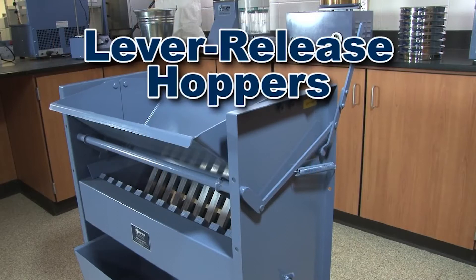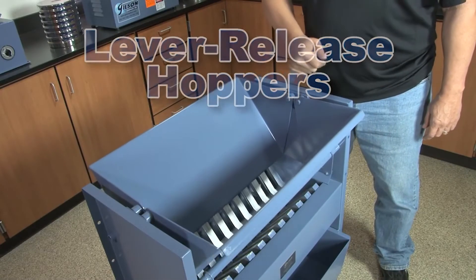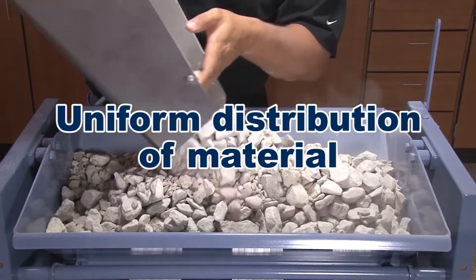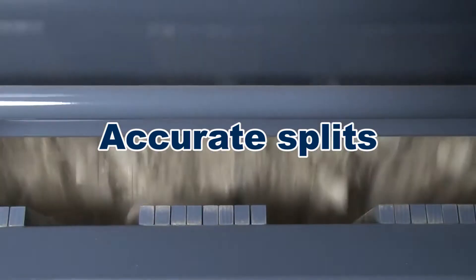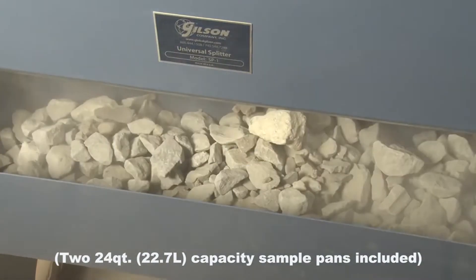Lever release hoppers of the Universal Splitter remain closed until the bulk sample has been fully loaded and evenly distributed. This assures uniform distribution of material through the chutes, more accurate splits, and requires only two sample pans for proper operation.